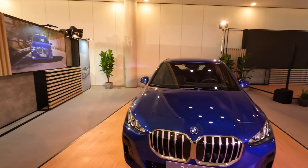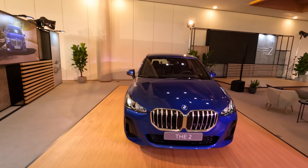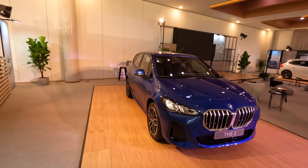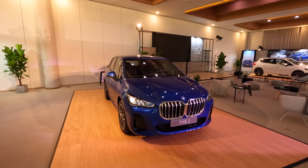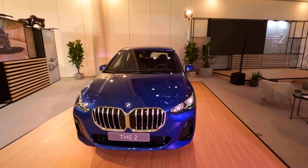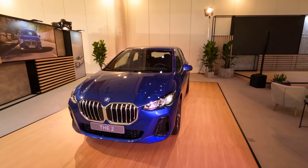Hey guys, welcome back to the BMW Blog YouTube channel. I'm actually in Spain today, more exactly in Malaga, and I am test driving another new BMW. This is the second generation BMW 2 Series Active Tourer. The car was unveiled last fall and now is the first time that we actually get behind the wheel. Today I'm going to focus on the design of the car, certainly an important part of any new BMW.